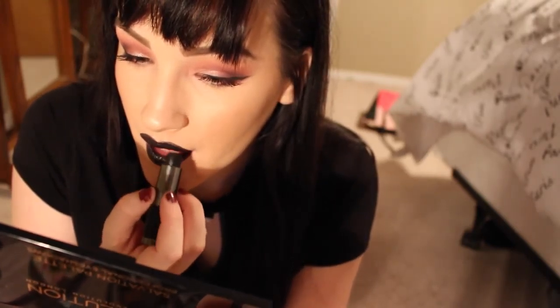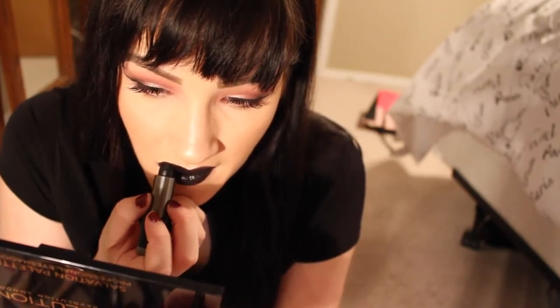That is it for this tutorial. I really hope you guys enjoy. I know it was really fast, but I just wanted to get it up for you guys because I love doing fall looks — they're super fun. I hope you guys enjoyed and I'll see you guys next video. Bye guys!